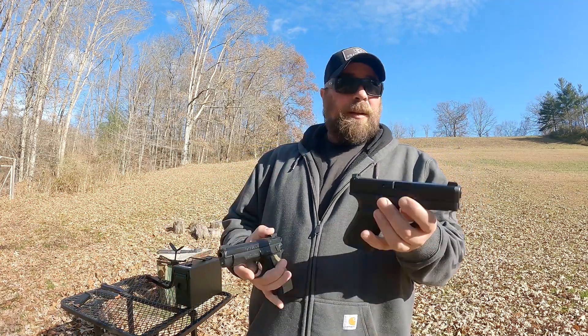This is the compact alloy frame version of the CZ 75. Before we get started, I know everybody knows I like CZs, but I cut my teeth on Glocks. A Gen 3 Glock 19 was what really got me into handgun shooting. That's what I shot my first USPSA match with — a Gen 3 Glock 19.